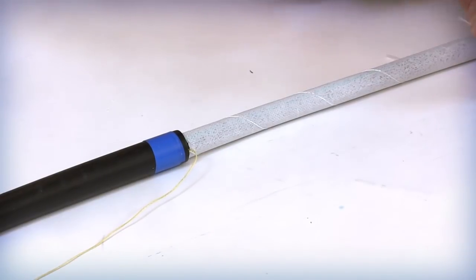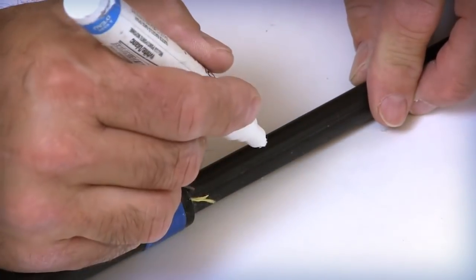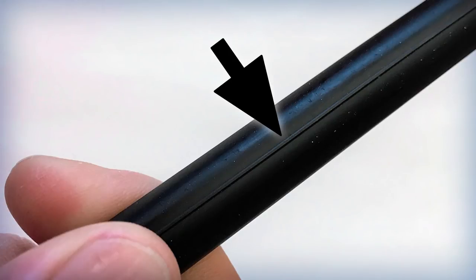Cut the binder and remove the water blocking tape layer to expose the inner jacket. Place a mark on each end of the inner jacket approximately 1 to 1.5 inches from the previous armored outer jacket cut locations. These markings will be used to identify the jacket removal location. The two inner jacket rip cords are positioned 180 degrees apart on opposite sides of the inner cable jacket.